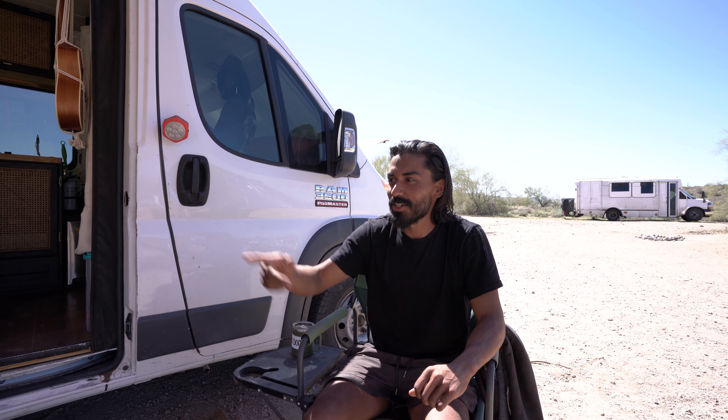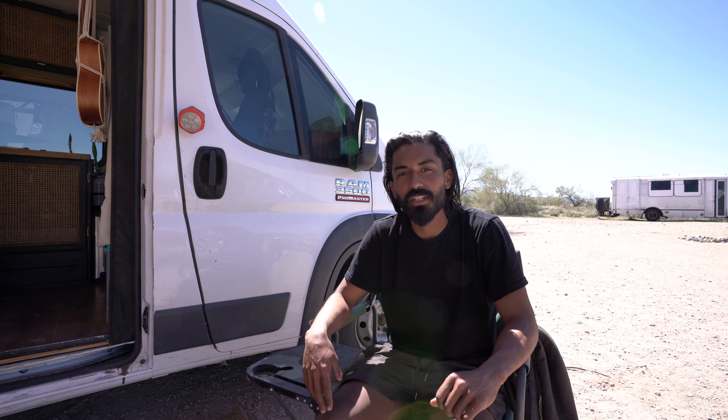Hey, how we doing guys? JC here, JC, Kate, and Goose. I'm just here to share with you our 2014 Ram Promaster.